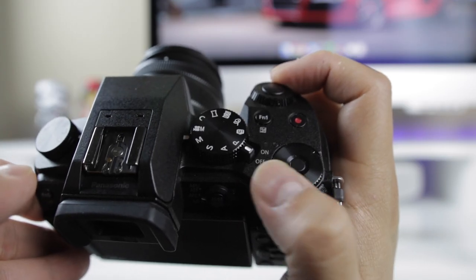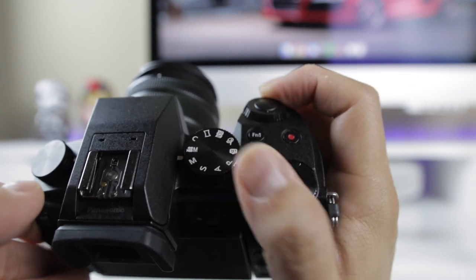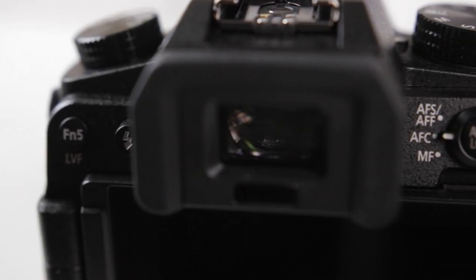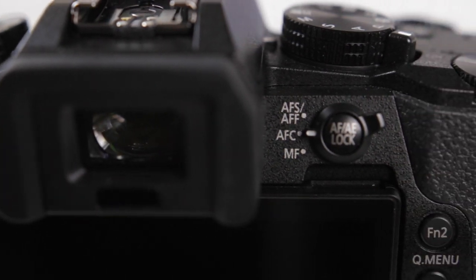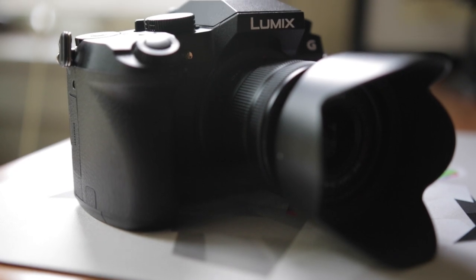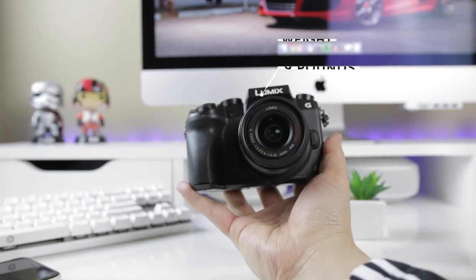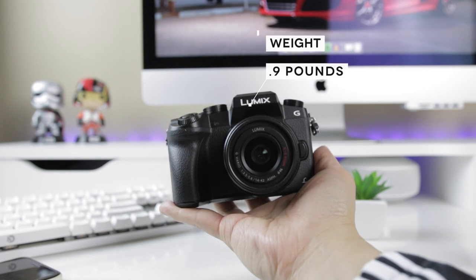The knobs to control the aperture and shutter speed are easy to adjust and super easy to access — naturally right at your fingertips when holding the camera. The buttons both on the top and on the back are also well placed and tactile, and the button placement makes sense. None are oddly located, making the camera pretty easy to use. The camera is primarily made out of plastic, but in turn it is considerably lighter than most full-sized DSLRs — a huge selling point if you're looking for a vlogging camera that doesn't weigh a ton to carry around with one arm all day.